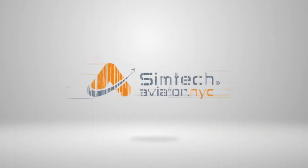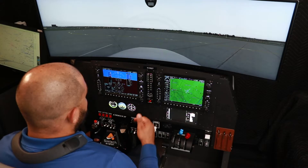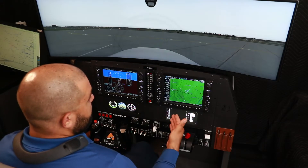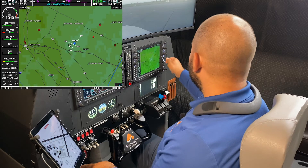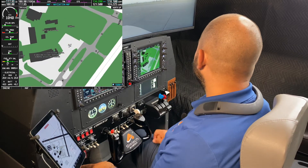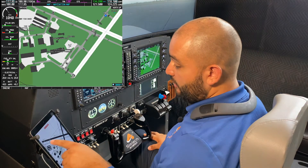In this video, we're going to go over how to taxi the airplane. We are in a Cessna 172S model with the G1000. In our prior videos, we went over how to start the engine and how to get the airplane ready to taxi. We already started the engine, did the pre-taxi procedure, and contacted ground. We got our taxi clearance, which in this case was taxi to runway five via taxiway alpha.